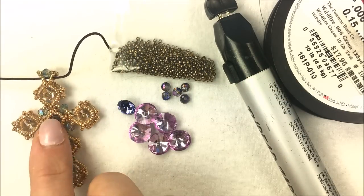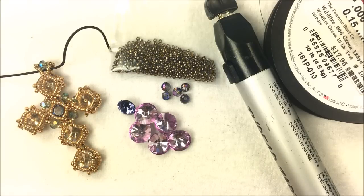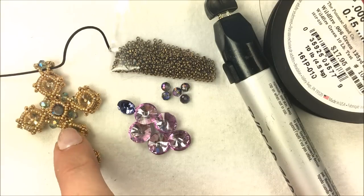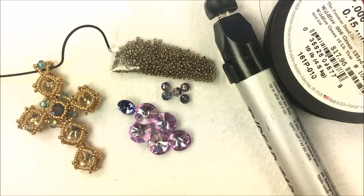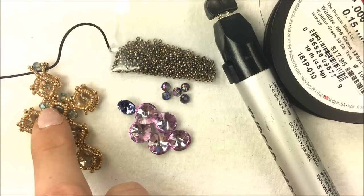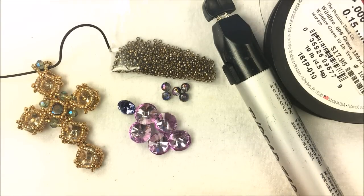That chaton is going to sit right in the middle of the pendant and be the center of the Byzantine cross. As I string the items together and create these netted beads, at the very end we'll create our bail and the circle around this Byzantine cross with some of the three by four millimeter Potomac crystal rondelles. Altogether I'll be using four of those rondelles for the center and then one more for the top, making five total.